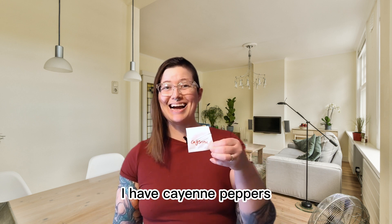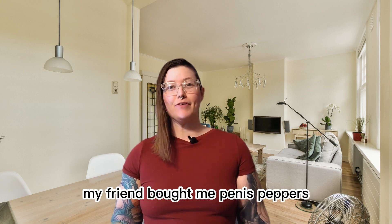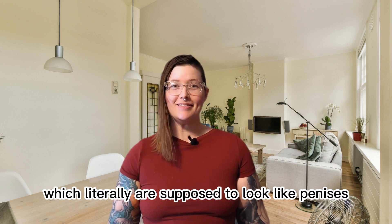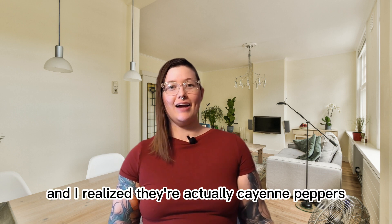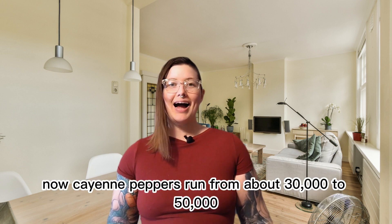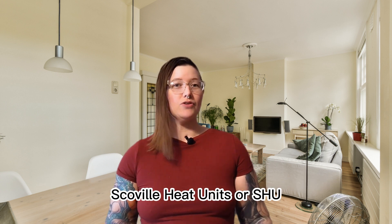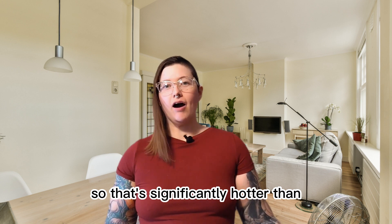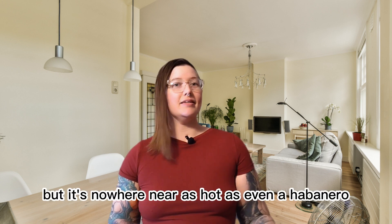First up I have cayenne peppers. Now these seeds were actually a scam. My friend bought me penis peppers which literally are supposed to look like penises, and I was majorly disappointed when they started growing and I realized they're actually cayenne peppers. Cayenne peppers run from about 30,000 to 50,000 Scoville heat units or SHU, so that's significantly hotter than a jalapeno but nowhere near as hot as even a habanero.